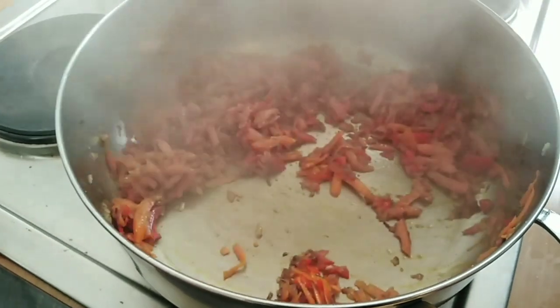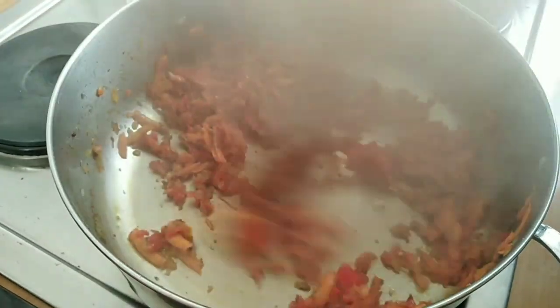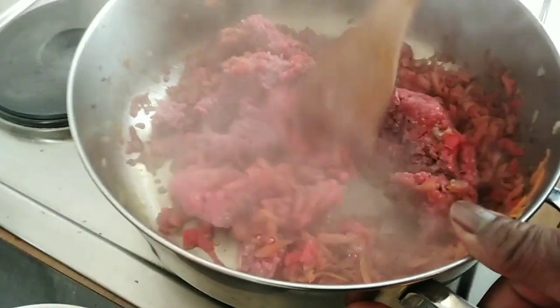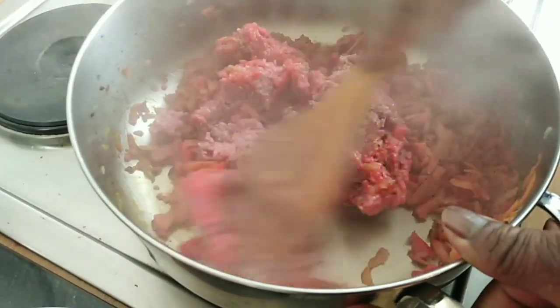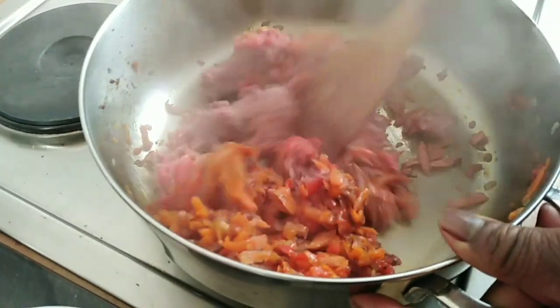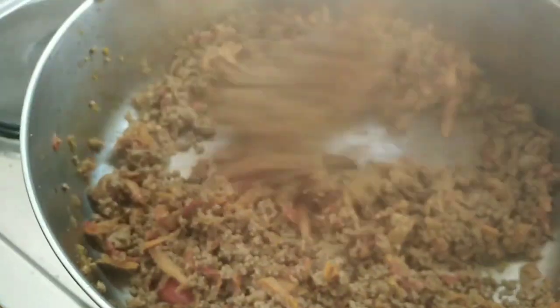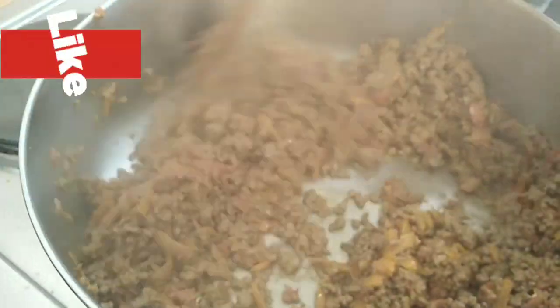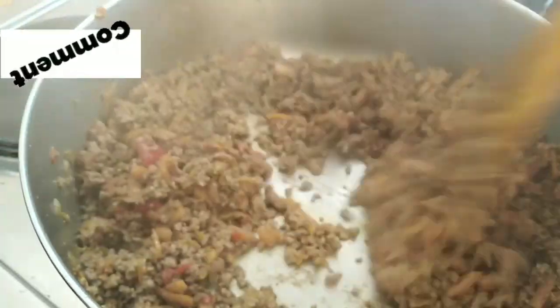As you can see, I have mixed the onions, carrots, and red pepper together. Now it's time to add the ground meat. Look at it — I'll stir it together, it's completely mixed. Always stir it so that it will not get burnt.